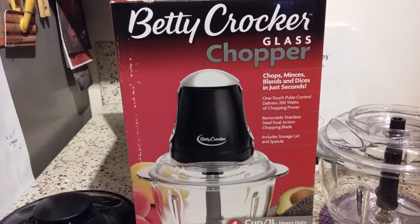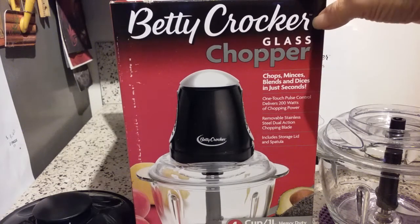I'm super excited about it because it's glass — it's actually made of glass. This is a four cup or one liter food chopper. It's a Betty Crocker brand.